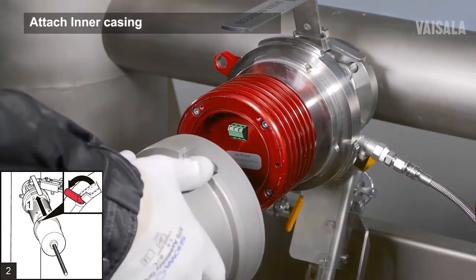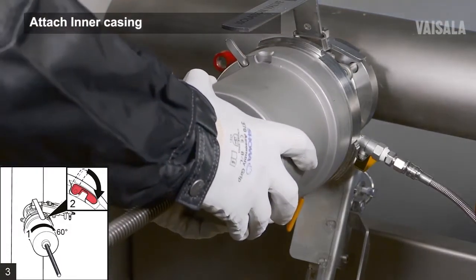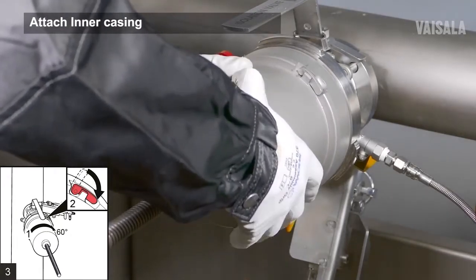Lift up the latch of the inner casing to unlock it. Lift the inner casing over the sensor head. Rotate the inner casing 60 degrees clockwise to lock it onto the flange.